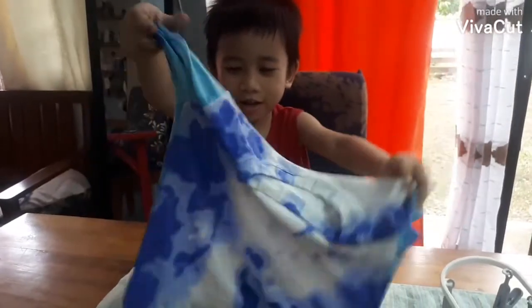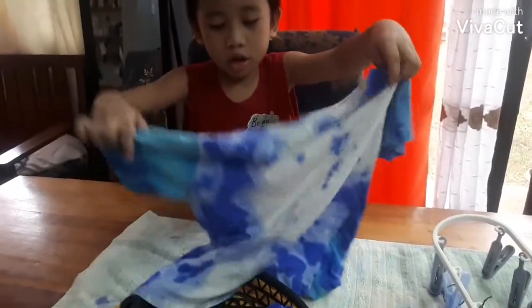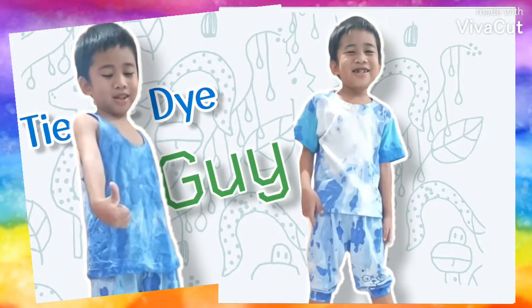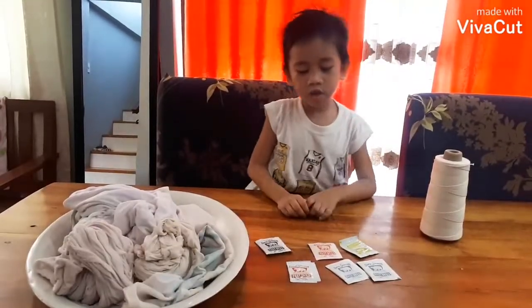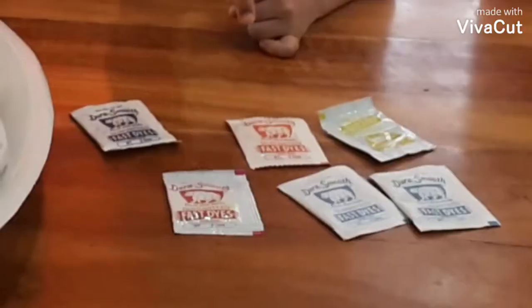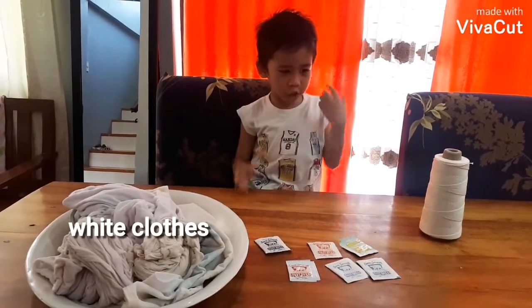Oh my god, this is like the dirt and salt. I gotta make some more! First we'll need dyes, white clothes, and string.